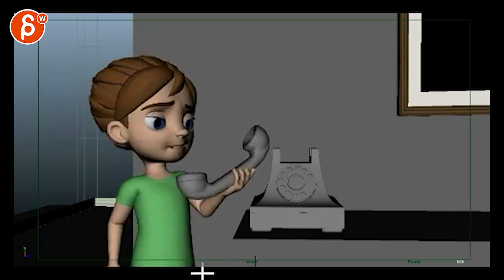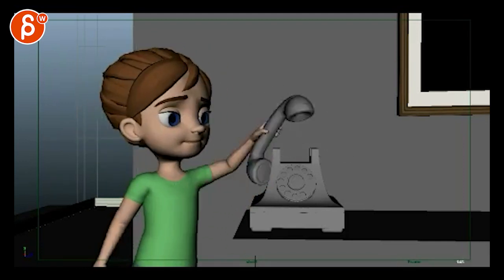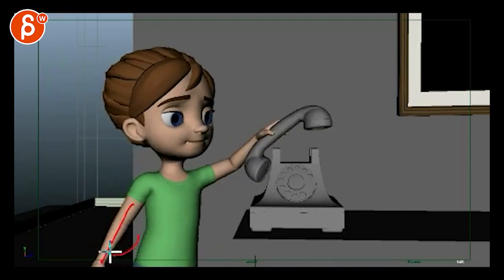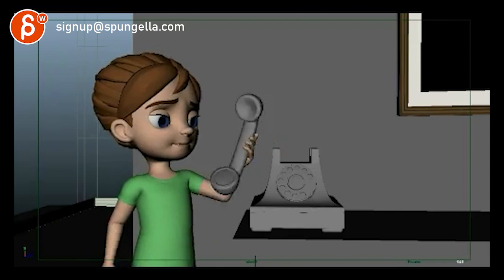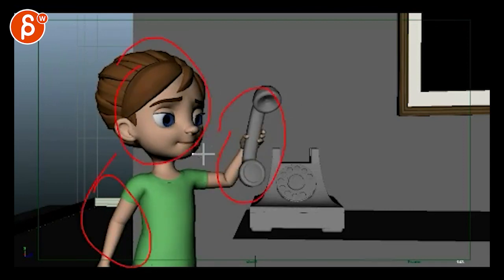A few things here — her arm is a lot better, that's pretty good. But this is a bit weird: when she gets to here it's almost IK-feeling. There's something about her moving forward while this arm bends back, and again it feels very pose-to-pose — here's a pose, here's a pose. You've got to offset sections of the body.